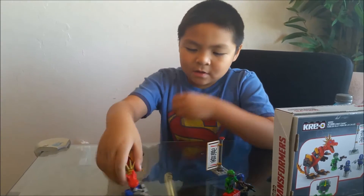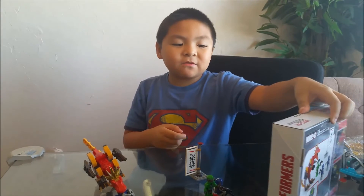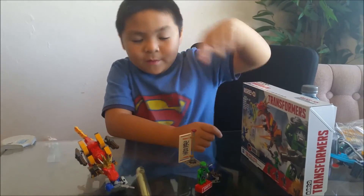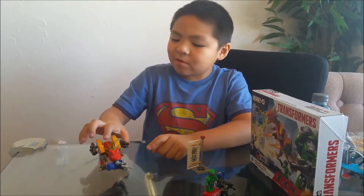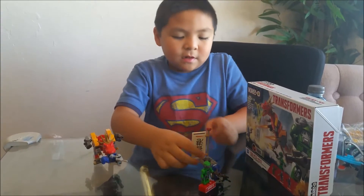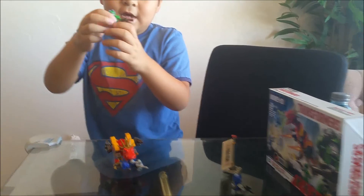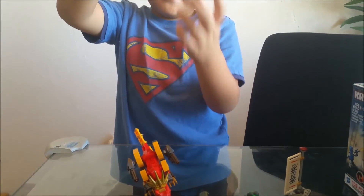Guys, I need to tell you something — this Creo Transformers is a Dinobot. I don't know his name, but this guy comes with a gun. It comes with the Maverick — I'll show you.